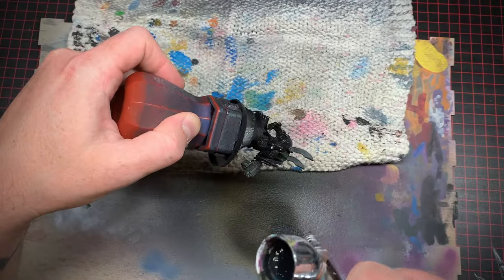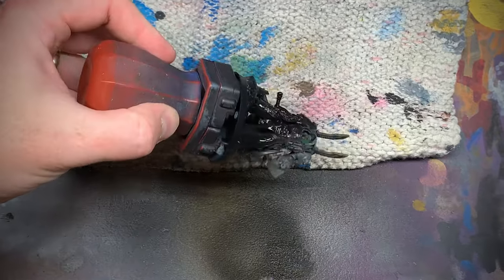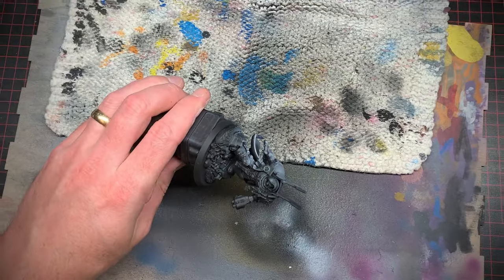At this point I thought he looked Dark Angely enough, so I primed him in black and gave him a zenithal highlight from above. I always like to work with a zenithal primed model — it just makes it so much easier to see those details.